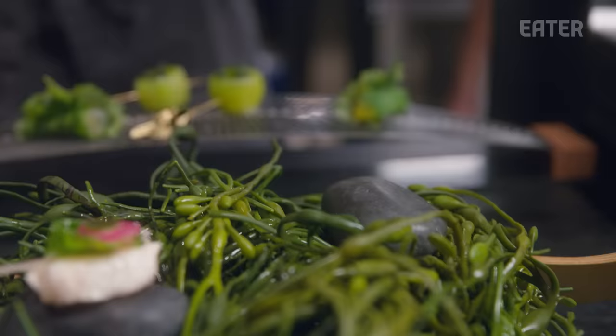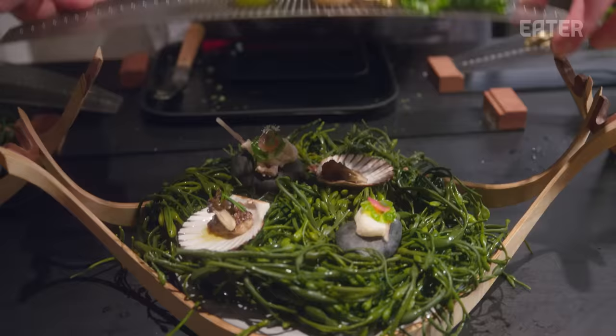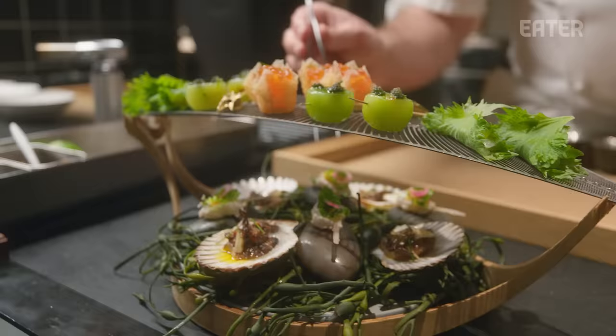When this hits the table, I just want people to understand the playfulness of this restaurant. It's not a traditional start to the meal.